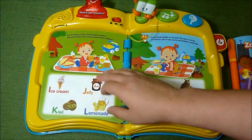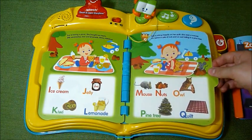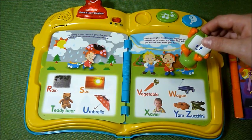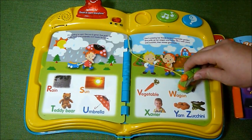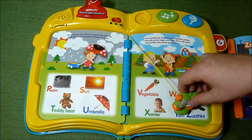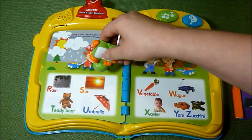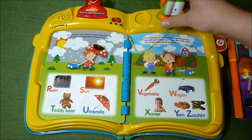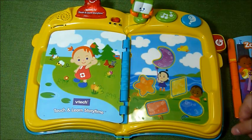Let's turn the page. Zoe is having a picnic. X is for Xavier, W is for wagon, Y is for yam, Z is for zucchini. And there you have it.